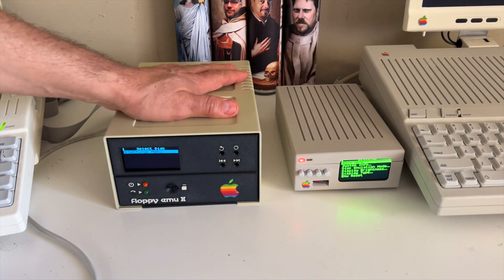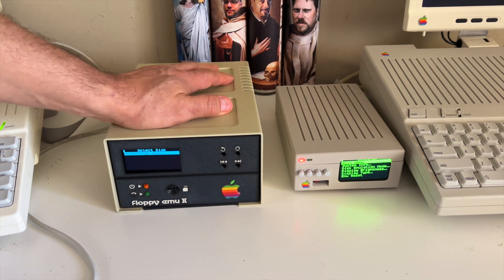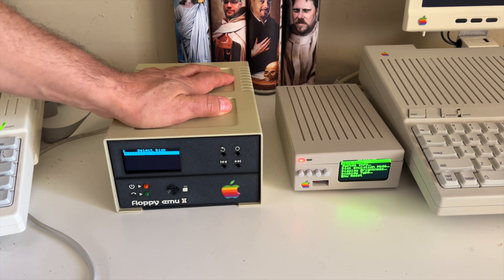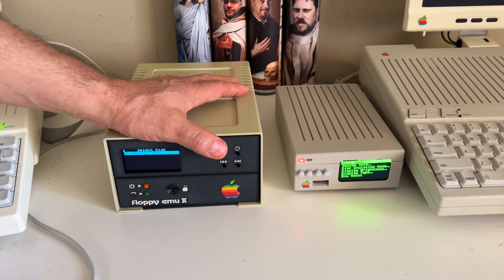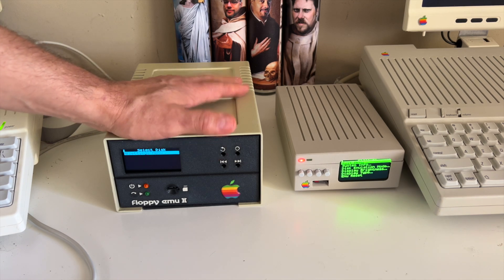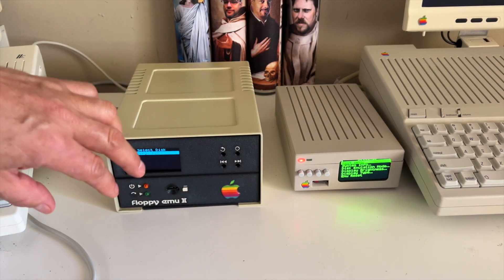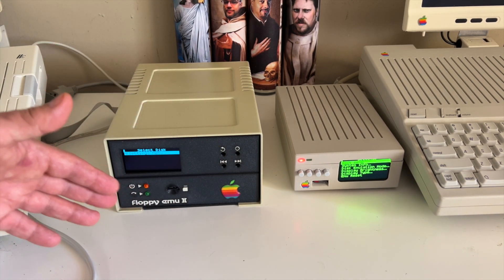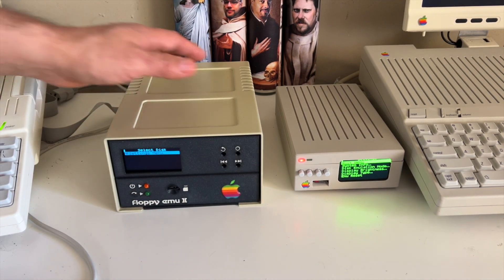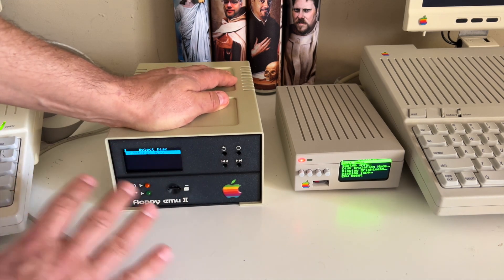Now let's talk about the original 5.25-inch floppy drive recreation. Several people approached me and told me I should recreate this. I wasn't aware that the previous version was done in metal using methods that were difficult and expensive to recreate. So I went and redid everything manually myself in 3D CAD — I didn't take anything from the person who did it originally.